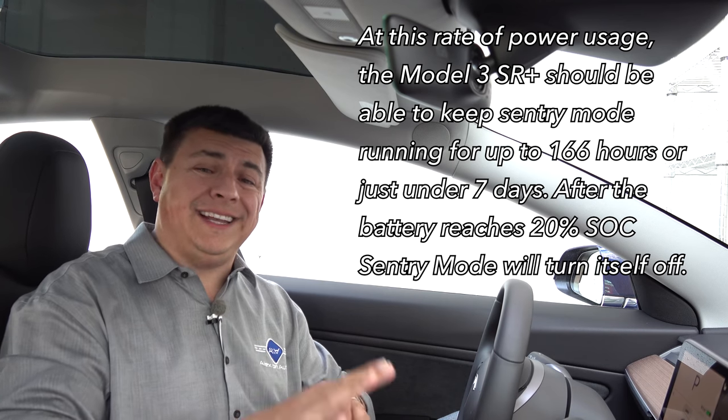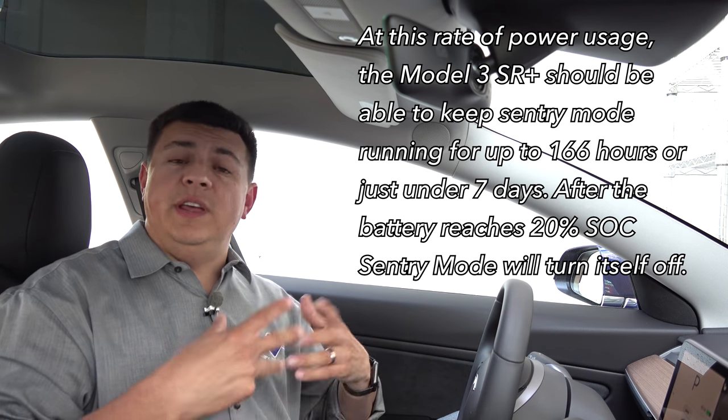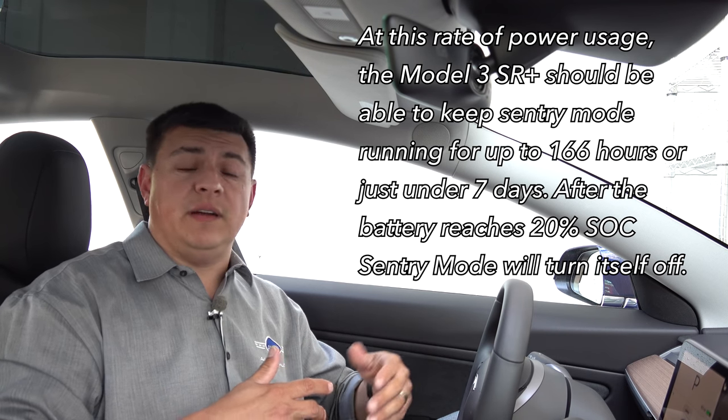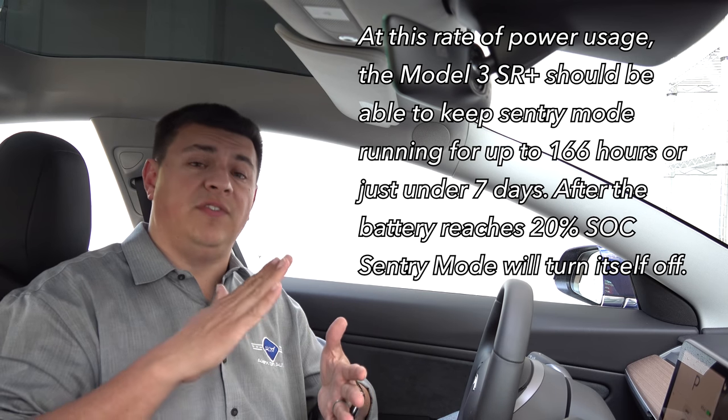Sentry mode will automatically disengage if the battery drops below 20% capacity. So in those situations, if you did leave it parked at the airport, at least you would have some protection in sentry mode, but then sentry mode would turn itself off at the 20% mark in order to make sure that when you got back from your trip, you'd be able to drive it to the nearest supercharging station.